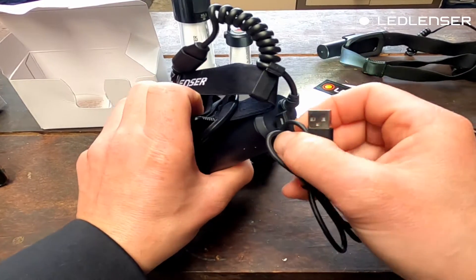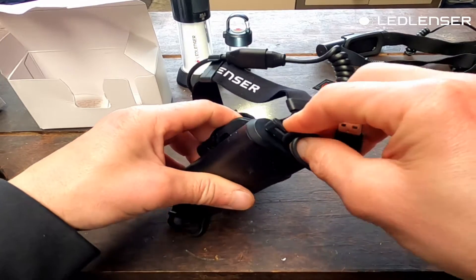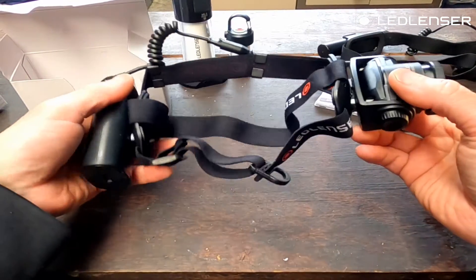There's also the magnetic charge port on the back. The unit is completely self-contained. Let's run through the specs.